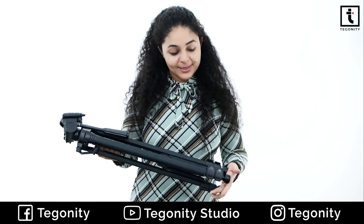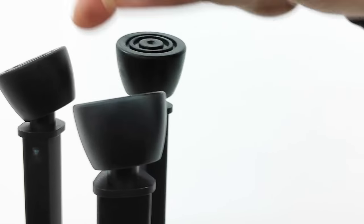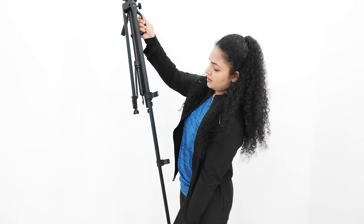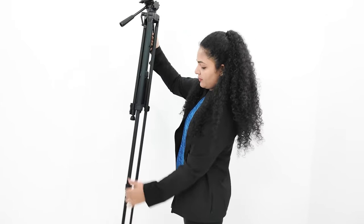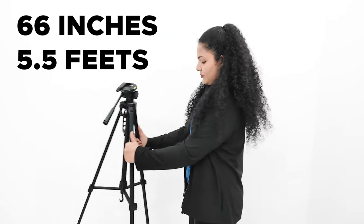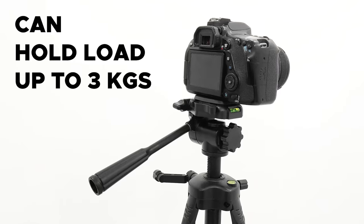The tripod's legs have non-slip rotatory rubbers which give you a lot of stability and can easily adjust on any surface. In its legs, there are two adjustable sections which you can adjust through the lever. You can open the lever and increase its height. Its extended length is 66 inches, i.e. 5.5 feet, and it is claimed that it can hold up to 3 kg of weight.